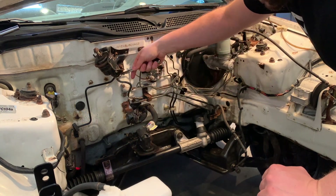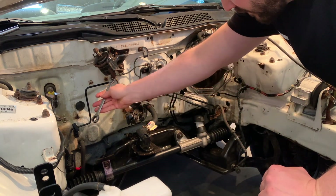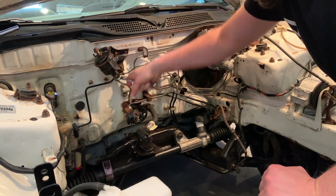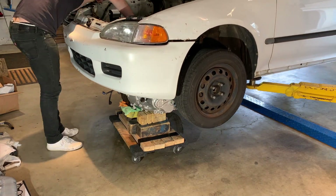If you've been researching K-Swap fuel systems or K-Swaps in general, one thing that's definitely true about the K-Swap world is fuel systems are a hot topic. And that's mainly because a lot of the cars we want to swap our K-Series engines into are not returnless systems.